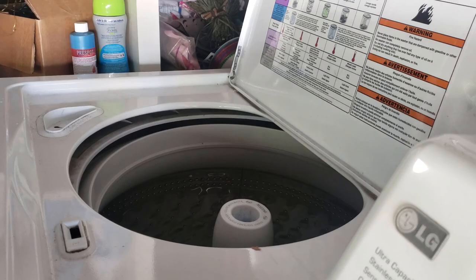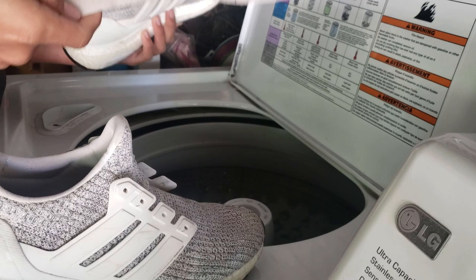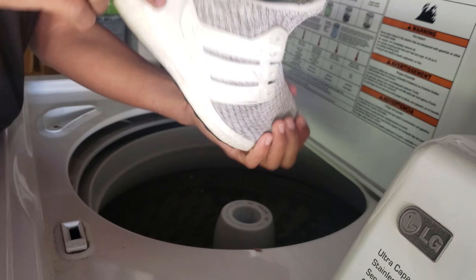Okay guys, we are at the washer part. We got both shoes right here. What you guys are going to want to do is remove the sole from the inside — this is really dirty, like really bad. I'm going to remove the sole and throw it in there. Get the other sole and remove it — this is really dirty. Throw that in there and we'll do the inside of them. We're going to throw these in here and I'll show you guys what to put in here.